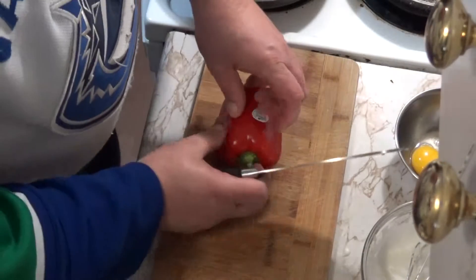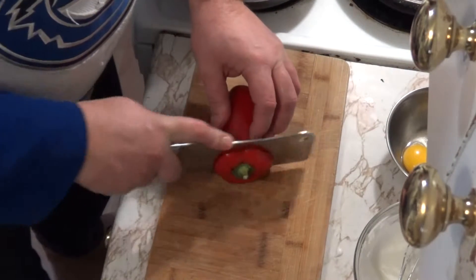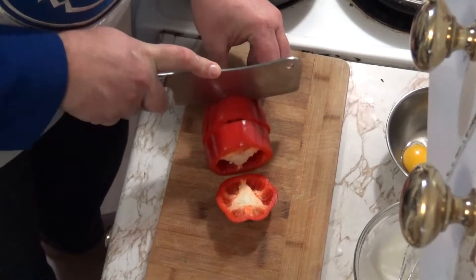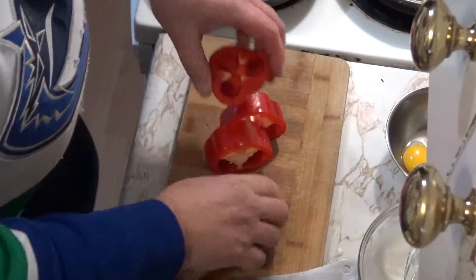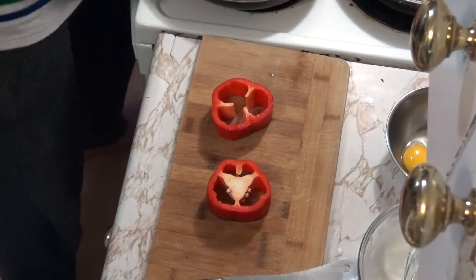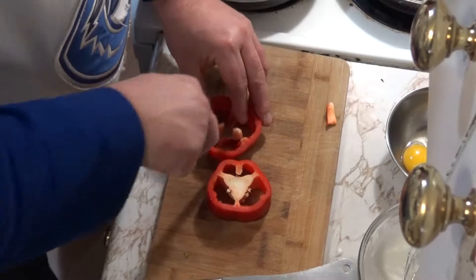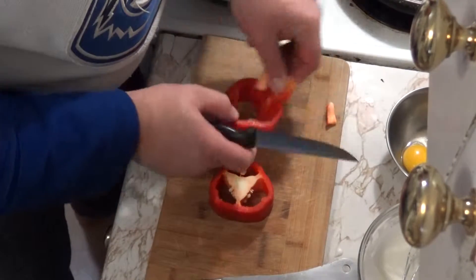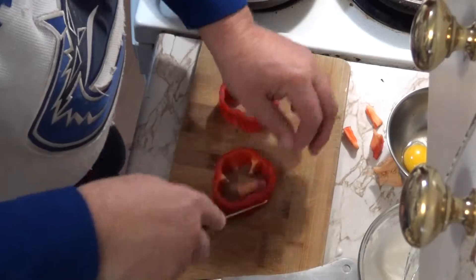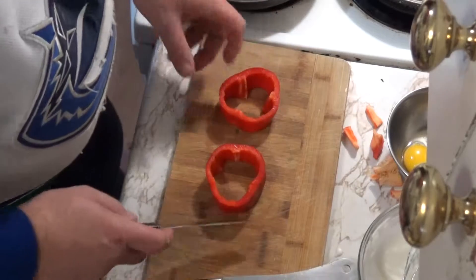Now I've got a red bell pepper here, and similar to my campfire cook video, I want two rings about an inch and a half. Just take a second here and get rid of that white pithy stuff and the guts of it, until you're left with a couple of red pepper rings.